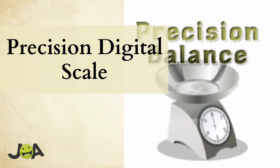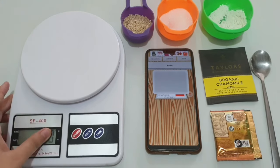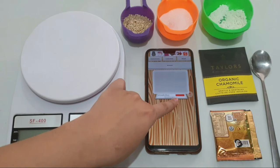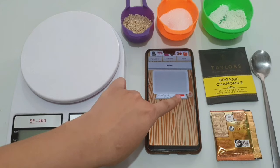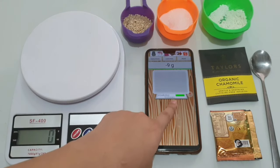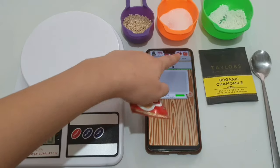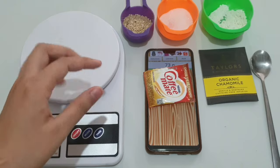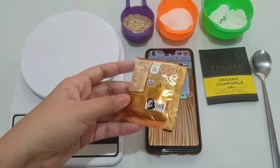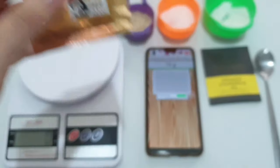Moving down to our third app, it's called the Precision Digital Scale. We have 0 on our scale, and the app shows a red line indicating it needs calibration. Click the calibration button and wait for it to turn green before putting the product on top of your screen. Let's test this app using the Coffee Mate. The app shows 73 grams — but it only weighs 5 grams, and the scale confirms it's 5 grams. The app said 73 grams, which is so weird because it was so off.